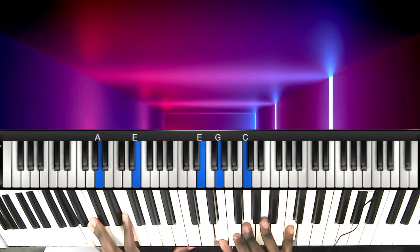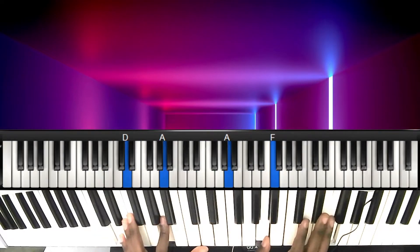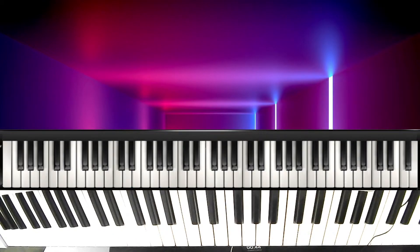So from here we go to the two. Now if you notice, the two is also the six in the key of F — one, two, three, four, five, six — so you can play a regular 7-3-6 progression in the key of F to get to our two. Let me show you that.